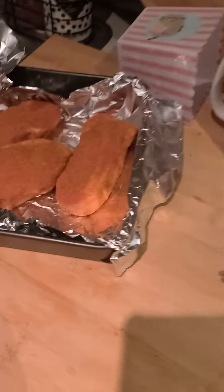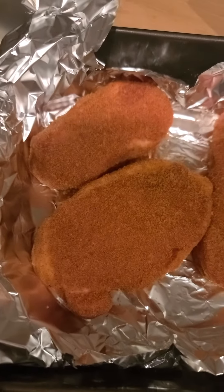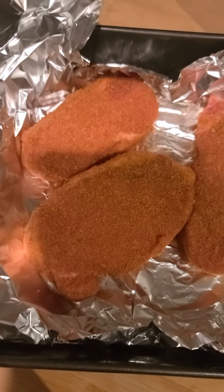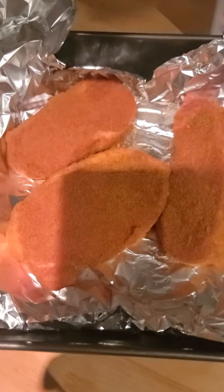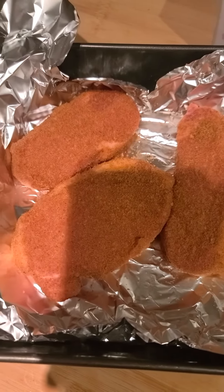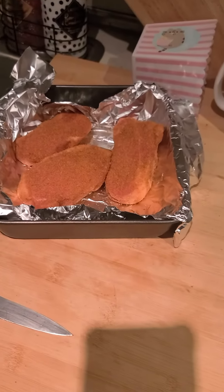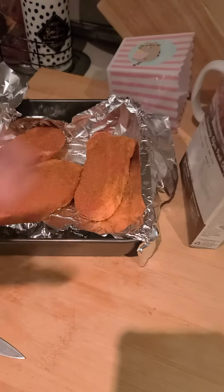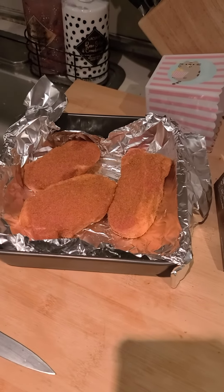So here are the shake and bake pork chops before they go in. How long are they going to go in, Emily? I don't know — what's the back say? 20 minutes. They're gonna go in for 20 minutes, once it reaches 400 degrees. And that's it guys, shake and bake!